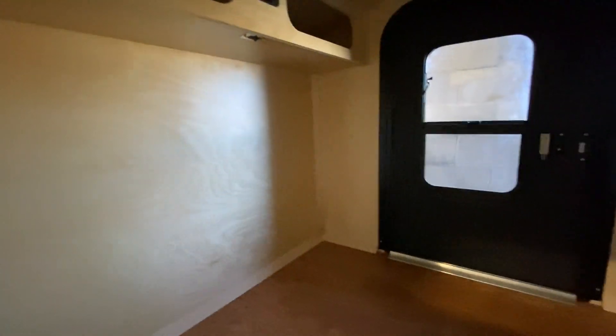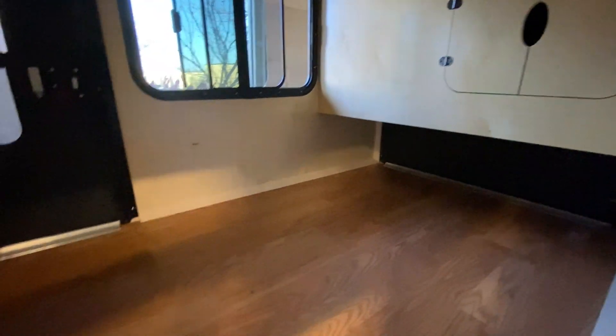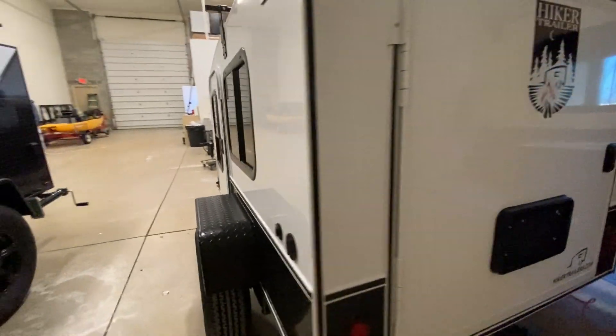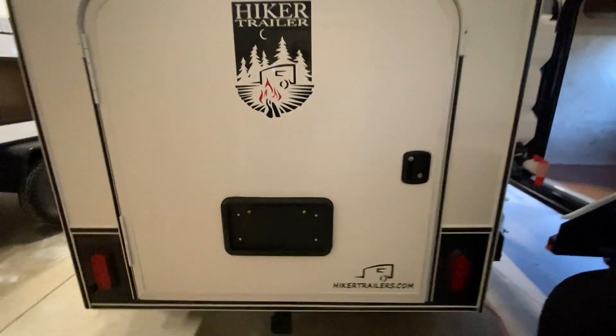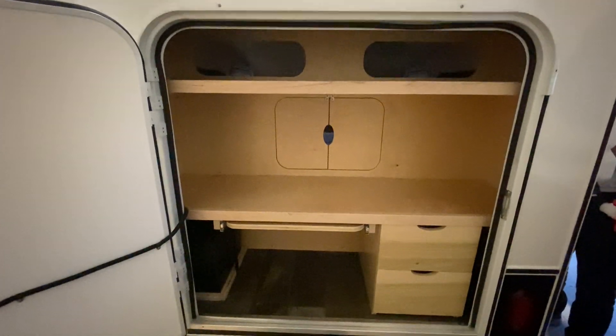Nice looking off-road. This trailer had a great option for storing water with a spigot. How do you guys carry your water? Leave it down in the comments below — I'd love to hear from you.